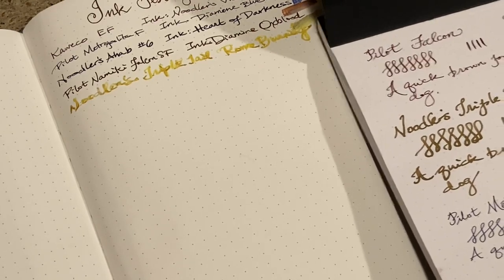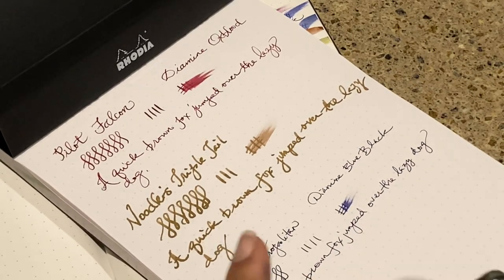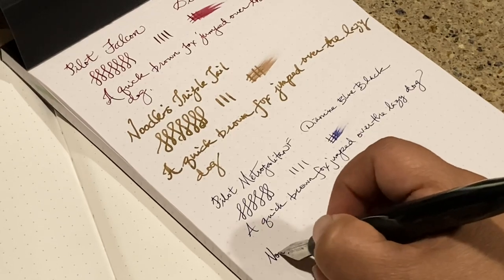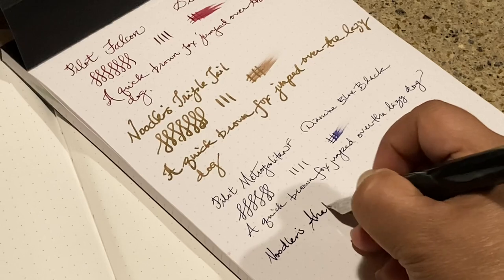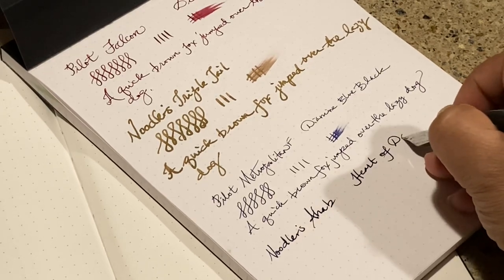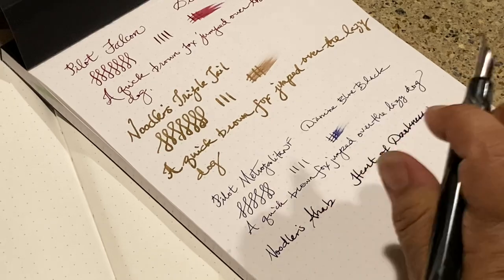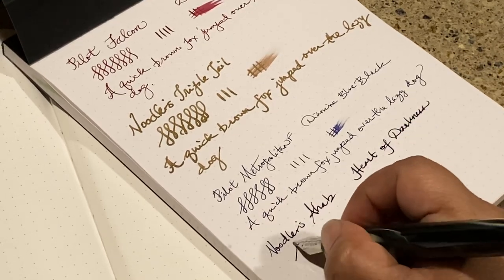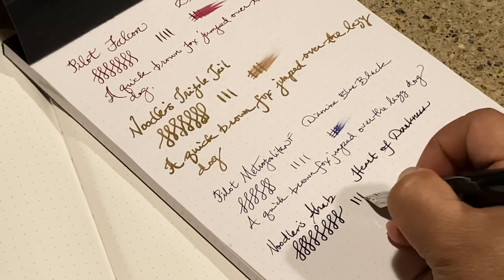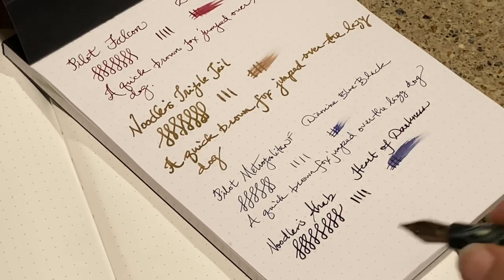Then the Kaweco and the Noodler's Ahab — I'll try those. The Ahab was fine too. The ink is Heart of Darkness. If you haven't seen my video on Heart of Darkness, you need to see it because it is hands-down my favorite ink. It's just such a beautiful, inky, dark black — like mascara black, super dark, and consistently dark on just about every paper. And that's a very wet writer.